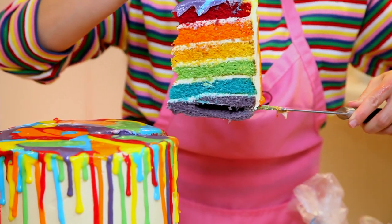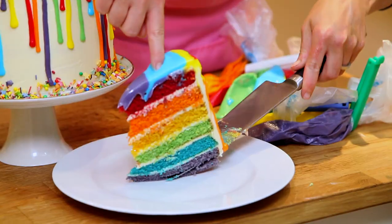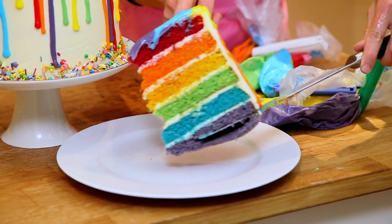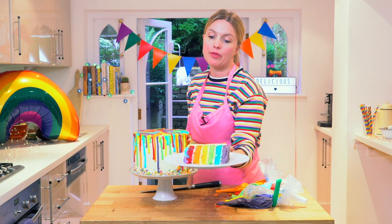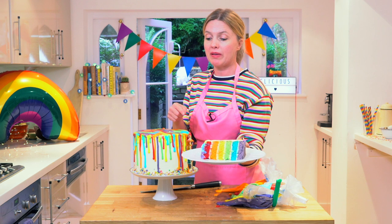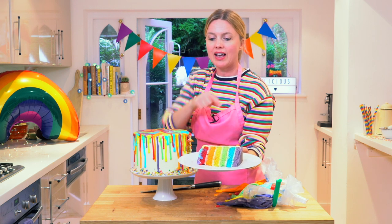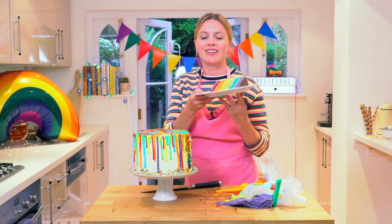Look at that — that's truly magical, don't you agree? Pop it there, look at it — actually I'm going to pop it like this. Wow! Amazing cake for Pride Month, or just for any jolly time. I hope you enjoyed the video. Everything you need to make this is just down there, and I'm going to eat all this up now. See you later, bye!